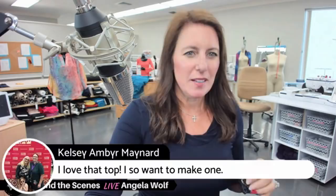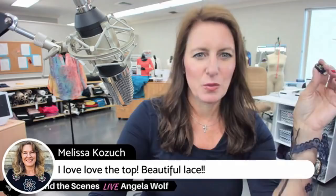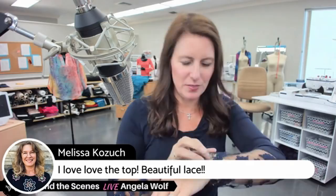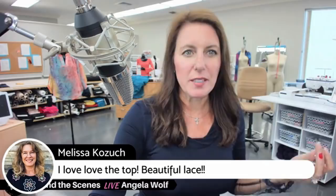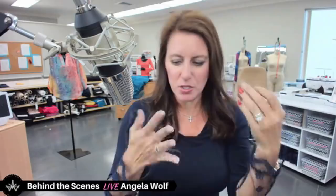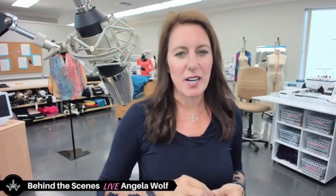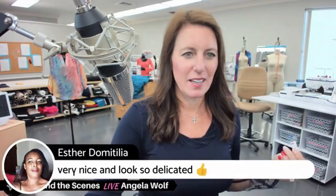Someone asked if it will snag with a watch on — nope, my watch is on. Nothing is snagging on it. It hasn't snagged on my rings either. Now, with bridal and things like that, I usually take my rings off before putting the outfit on just in case. But I've had no problems today, and I've taken the top on and off probably five times — marking the hem, doing the twisted neckline, checking the fit. It's super fun!